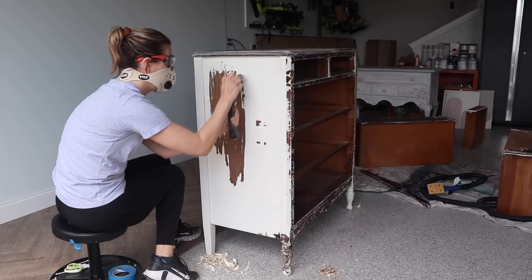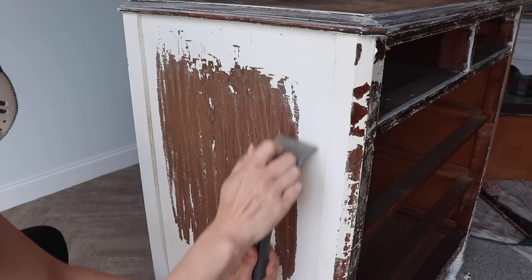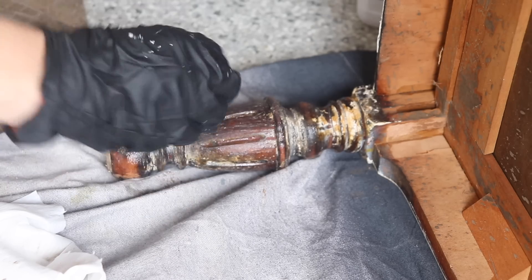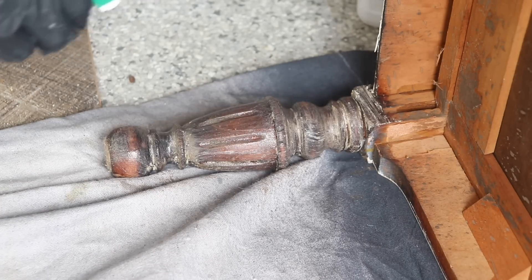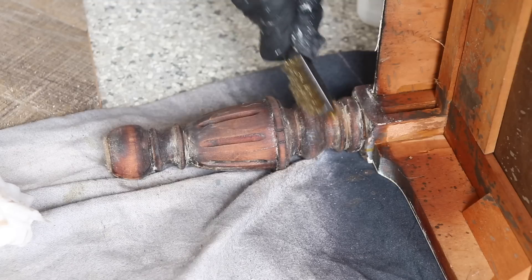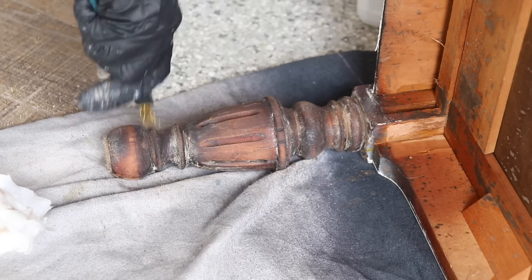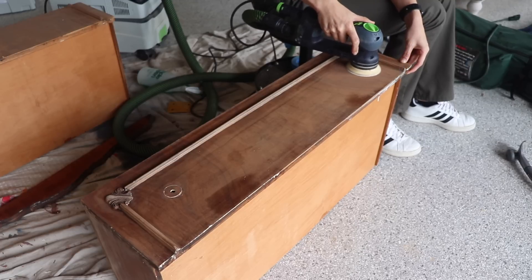When it came to the detailing on the feet, I did lots of different coats of stripper and used some steel wool to get into those details. To clean the stripper off, Simple Green works really well to clean off any residue. I had to use several applications of stripper on the detailed areas on the feet as well as the drawers, and I used a little brass brush and even a toothpick to pick out some of that paint.